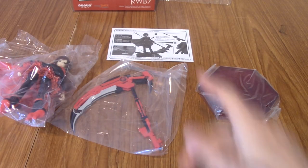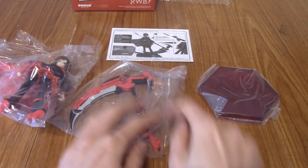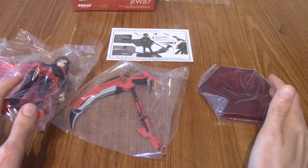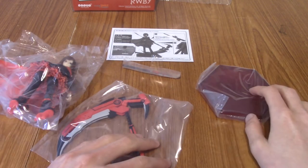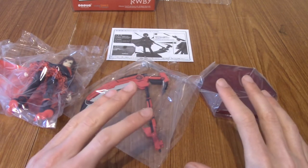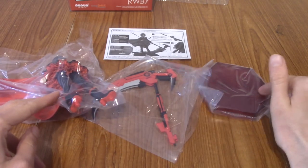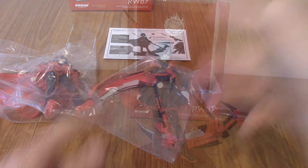Alright, I've opened it up. It's actually pretty well layered — there were like three layers. There's Ruby, the base on the bottom, and then Crescent Rose is actually behind her in another layer. Kudos to that — it's really well packaged and quite secure. So this is how it comes: basically you've got Ruby, you've got the base, you've got Crescent Rose, and the rest of the handle. I'm going to go ahead and assemble her now. I'm probably not going to show you guys the assembly process because there's no point — it's pretty straightforward. You slot her onto the base and slot the scythe into her hands.